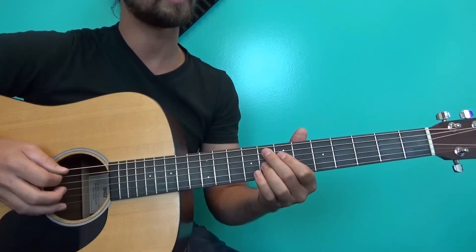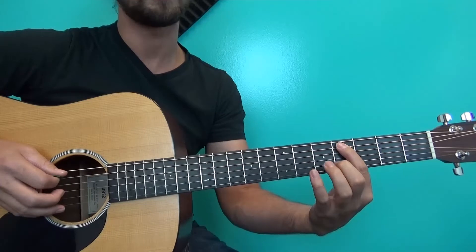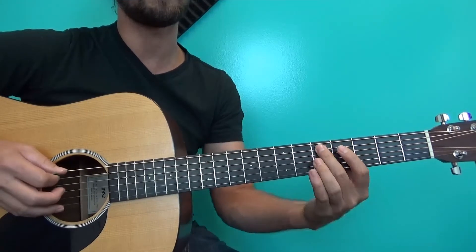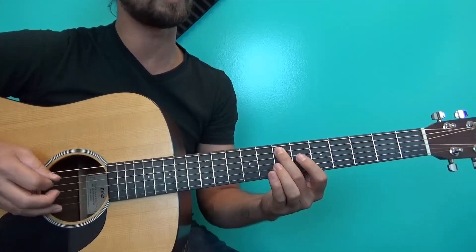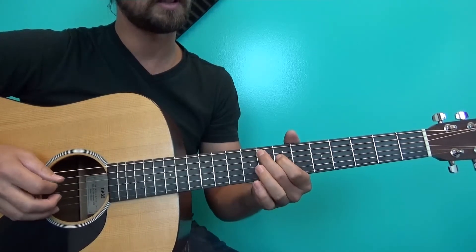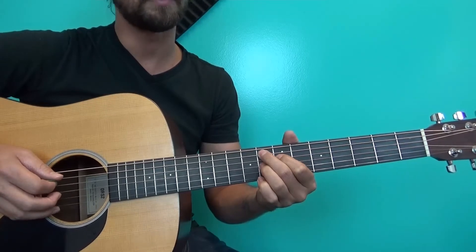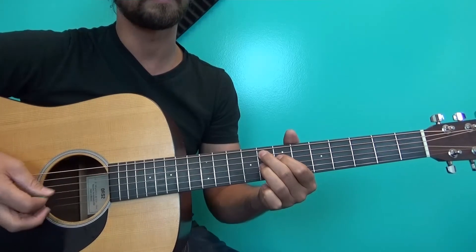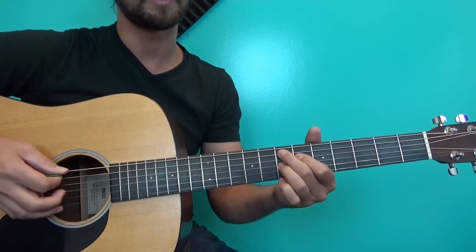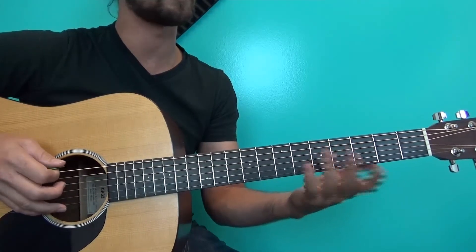The harder way is to actually do a dominant seven shape. So we go: five five, A string four four, five five, six six, seven — then I play the eighth fret on the A string, the seventh fret D string, and the eighth fret on the G string. Those three notes together, and then the whole shape just slides down. The turnaround looks like this.